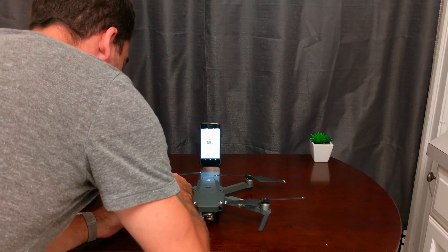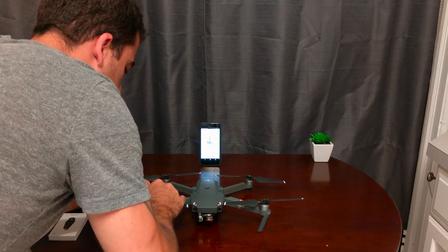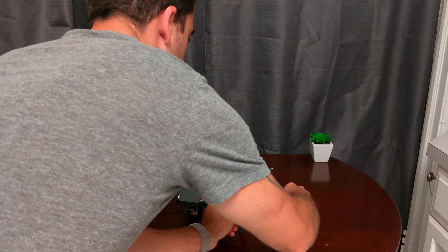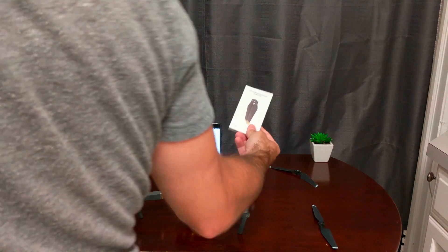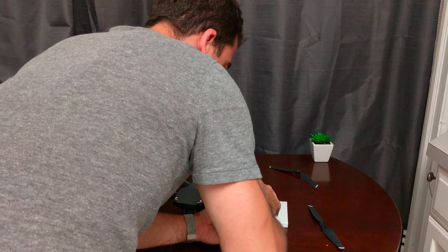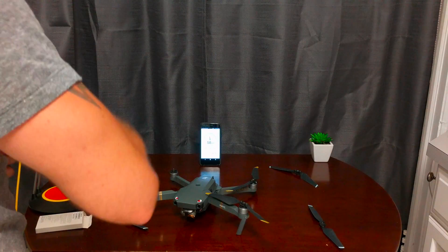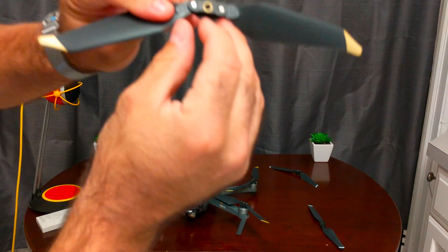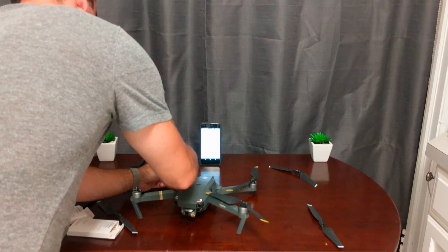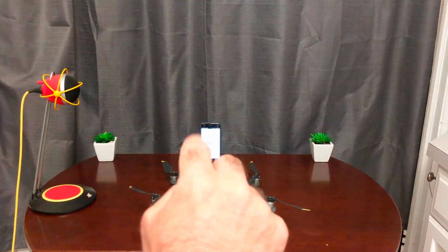I'm going to take off the Mavic blades — it's a little tricky here. There we go, one, two. Now let's bring out the new blades. I'm going to match up the arrows because they have to go in the right direction or else the thing won't fly. Each arrow indicates lock or unlock direction. I really do like the design of the new gold blades, and we're ready for test number two.